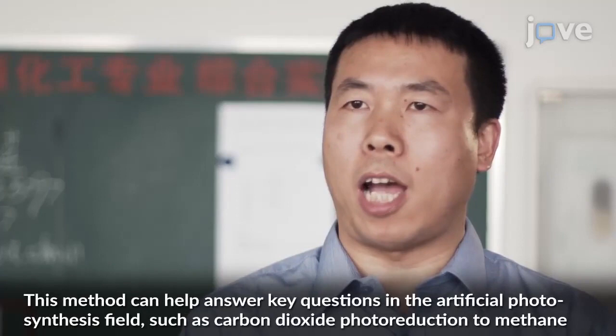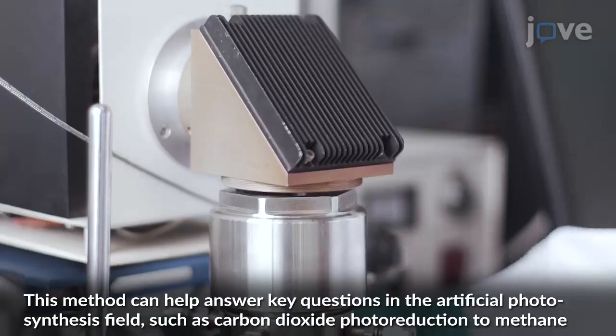This method can help answer the quick questions in the artificial photosynthesis field, such as the carbon dioxide photoreduction to methane.